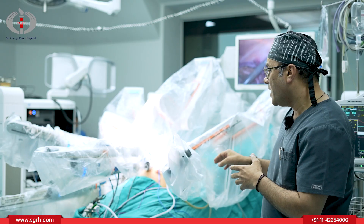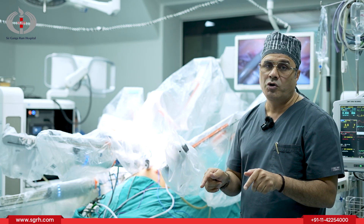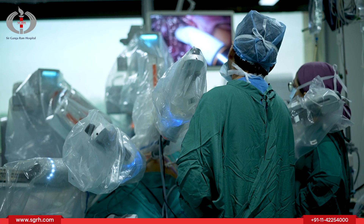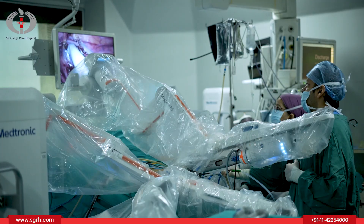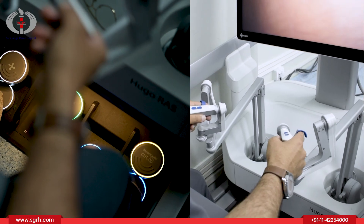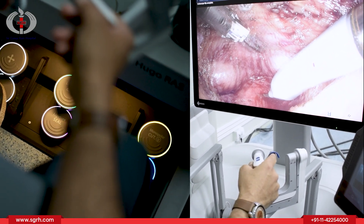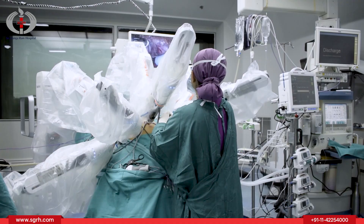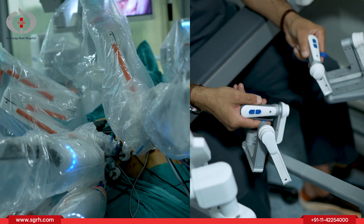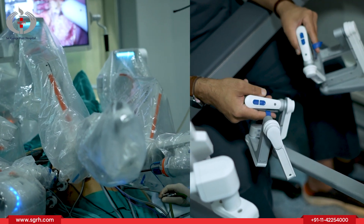By doing this we avoid giving a big incision on the patient's body. We put the instrument through a keyhole port and control the instrument from the robotic console. Thank you very much.